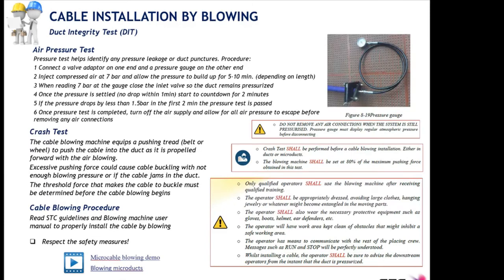The last test in the duct integrity test suite is the air pressure test, which helps identify pressure leakage or damaged ducts. We inject compressed air at 7 bar at one end and observe how the pressure stays stable inside the duct by measuring it at the far end. Allow the pressure to build up for 5 to 10 minutes depending on the length of the micro duct section. When reading 7 bars at the gauge, close the inlet valve so the duct remains pressurized.